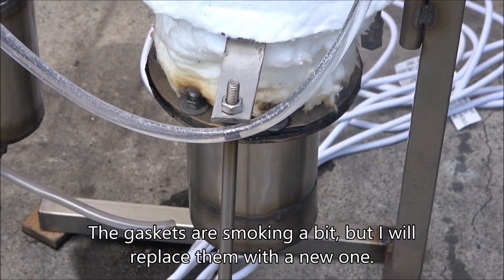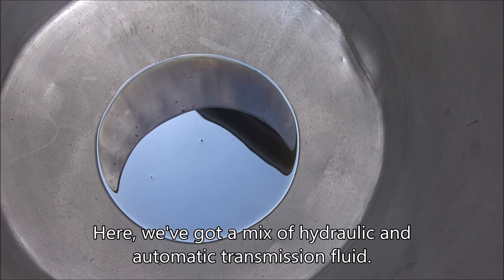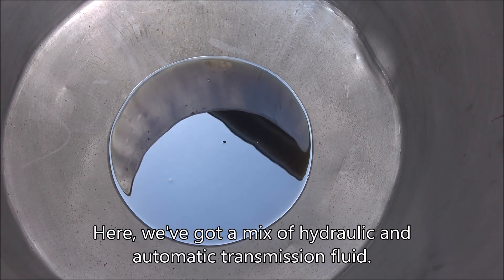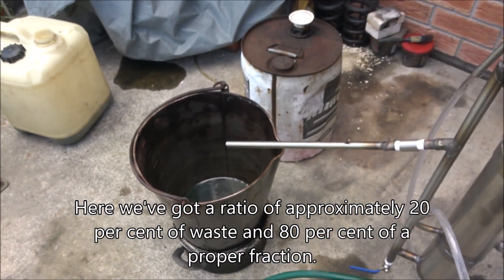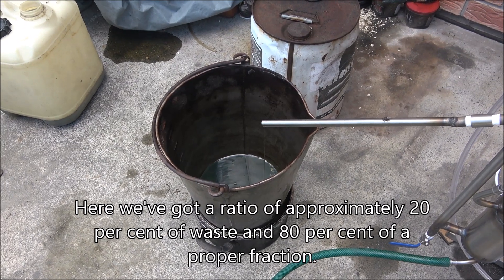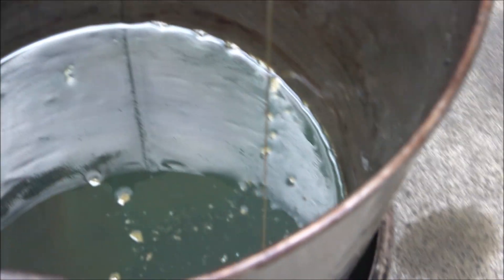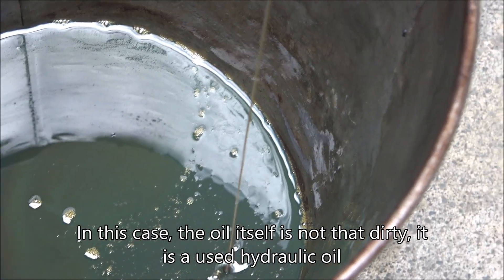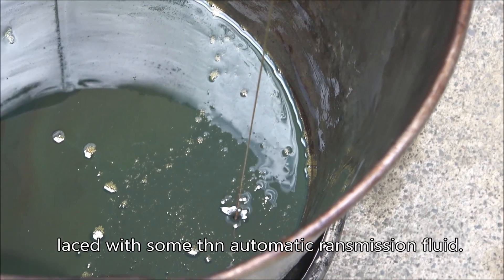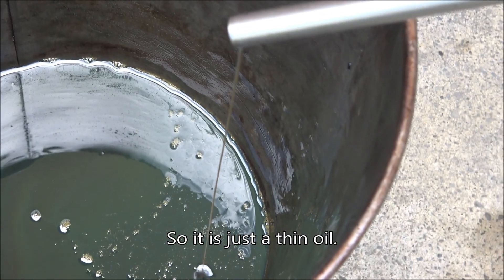The gaskets are smoking a bit but I will replace them with new ones. Here we've got a mix of hydraulic and automatic transmission fluids — a ratio of approximately 20% waste and about 80% proper fraction. The oil itself is not that dirty; it's used hydraulic oil laced with some thin automatic transmission fluid, so it's quite thin oil.